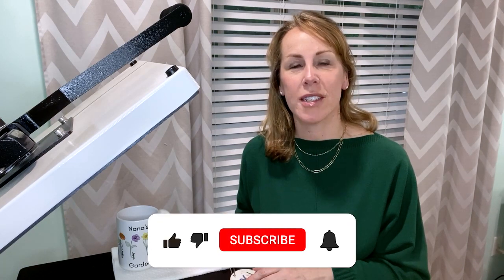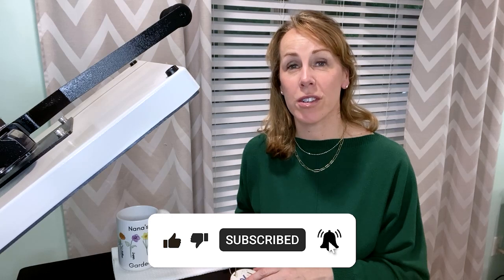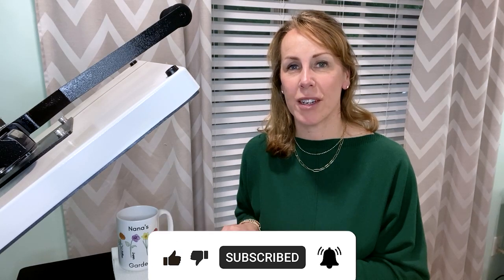And there you have it — you now have three quick and easy sublimation gifts to give to any woman in your life. If you found this video to be helpful, please give it a thumbs up. And if you'd like to see more tutorials like this one, please subscribe to my channel. Thanks for watching and have a great day!